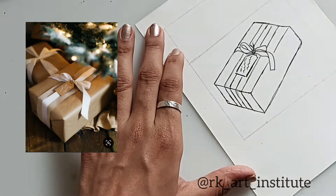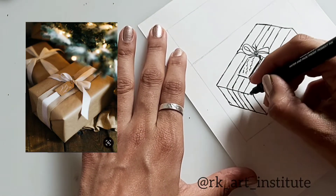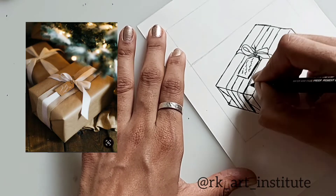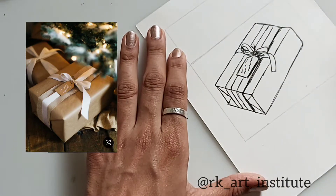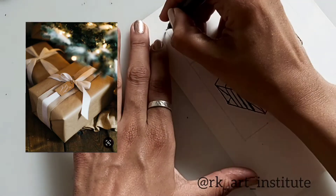Here in the tag I'm just scribbling out some letters, and there I gave a shadow to the tag. For the gift wrapping paper, I'm giving a shadow to that larger ribbon on one side, also a few lines in the bow, and a shadow to the smaller ribbon inside.